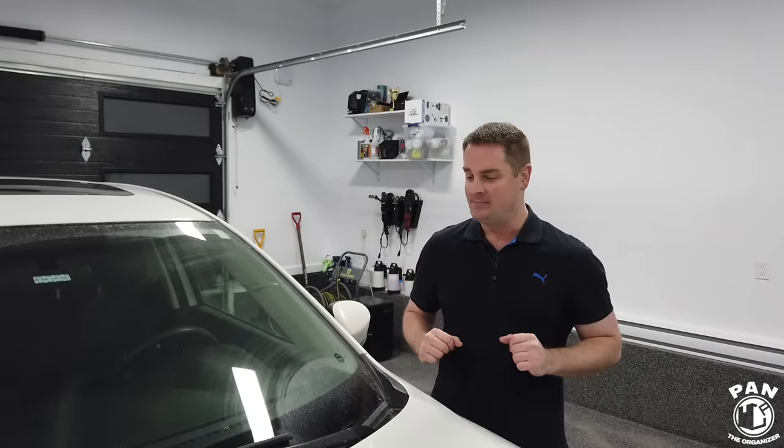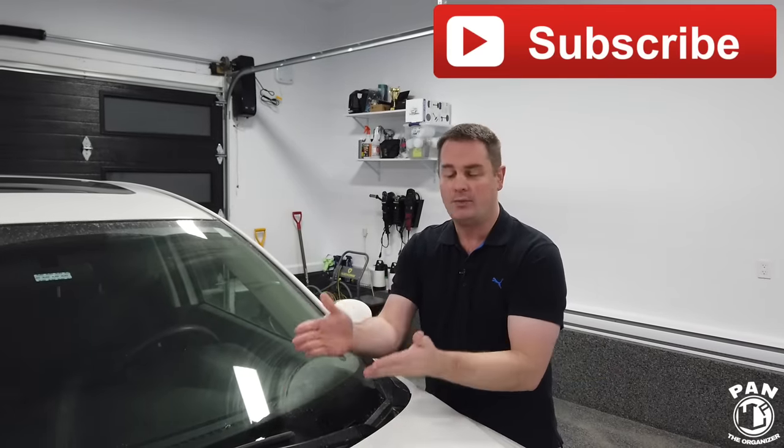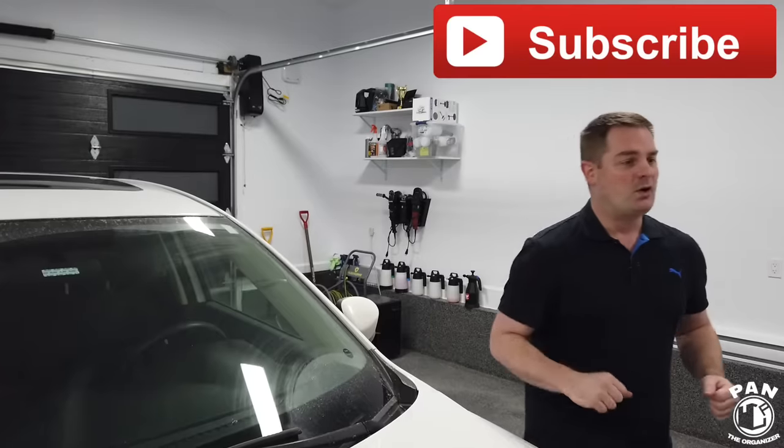I'm Pan, welcome to the show — I hope you guys are having a great day. Let's dig right into this because this is going to be a quick and easy tutorial. I'm going to show you how to renew your wiper blades, so let's first look at all the tools and products you're going to need, because it's pretty simple.